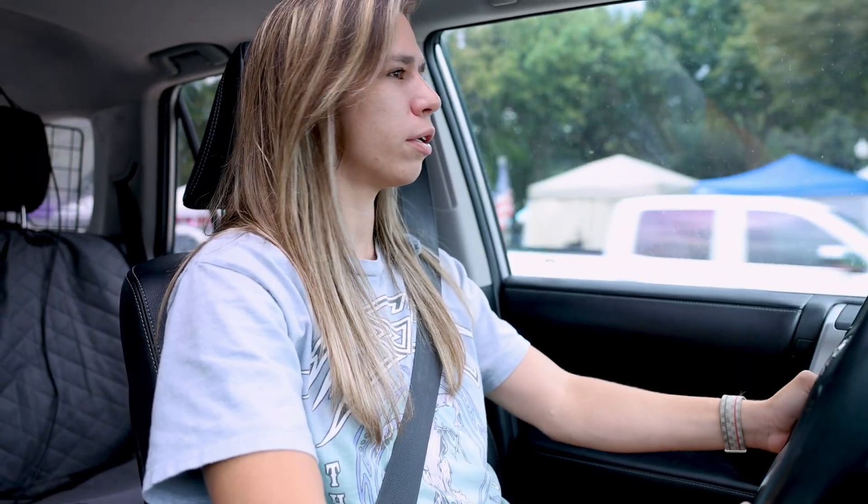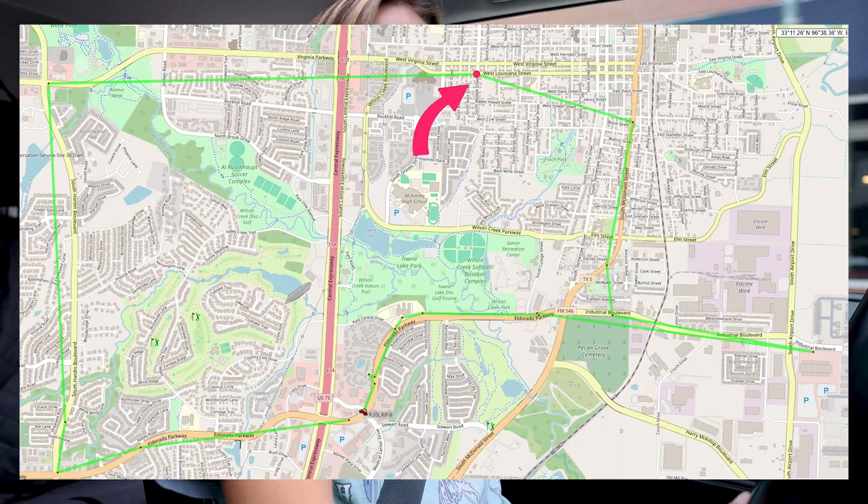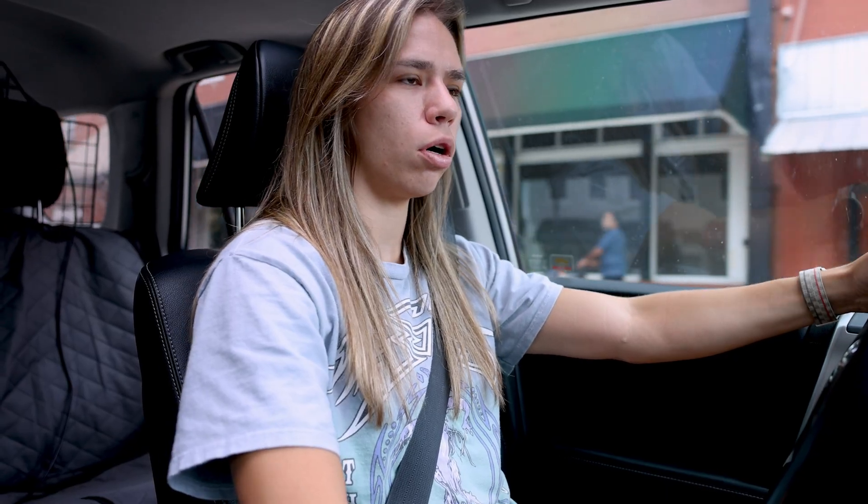We're in downtown McKinney and there's a lot of activity happening — looks like a fun little farmers market with tents and booths all set up. We're driving around still. We haven't heard a strong signal since that school area before we went to turn out. I don't know why we didn't decide to do a directional reading there, because since then I have not heard a stronger signal.